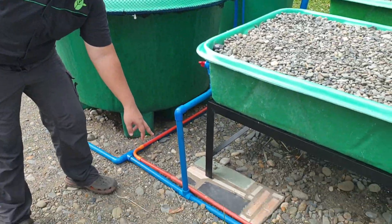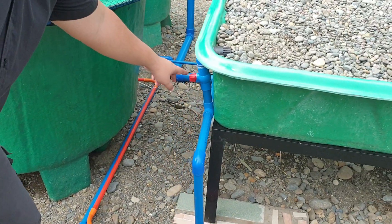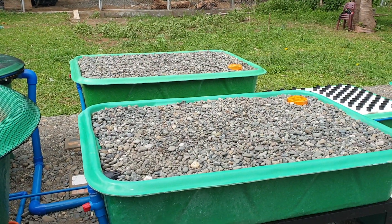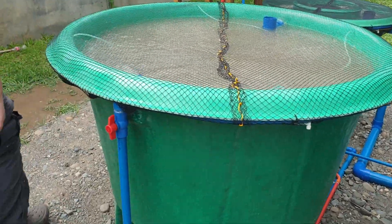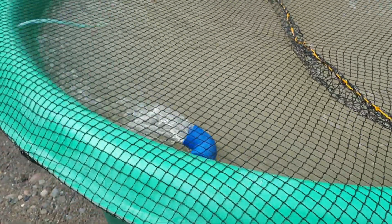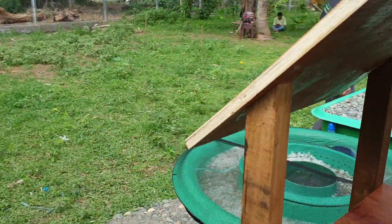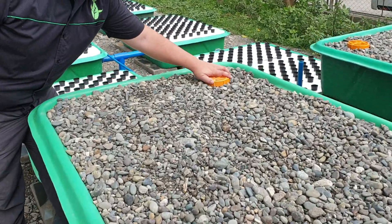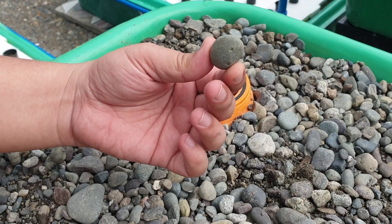There's also a T in the pipe which serves water to our gravel beds. This is our gravel bed 1 and then our gravel bed 2 over there. Let's look at the bell siphon of the gravel bed. Here in Echage, Isabela we have round river stones.